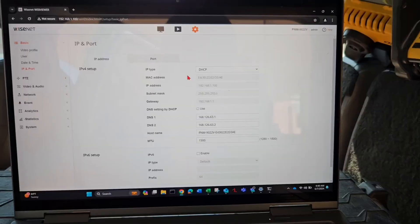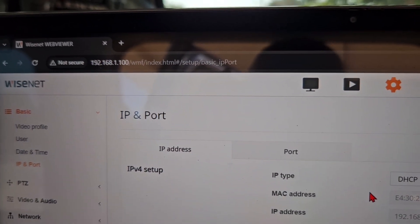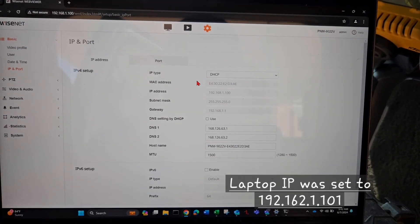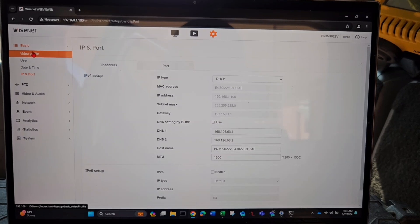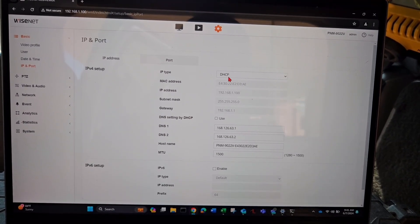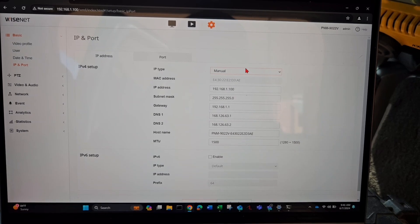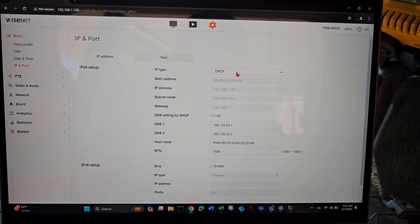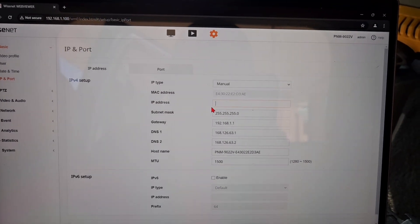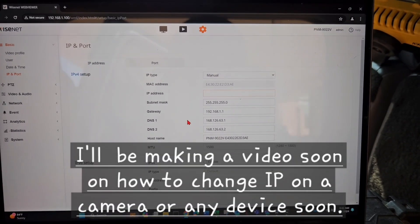You can tell that's the default IP — 192.168.100 — that I'm using to get to this camera. You change the IP on your computer to be able to reach it. To change the IP, you go to Basic Settings, then IP and Port. Enable it, change the DHCP to manual, and then it lets you change the IP address. If it's on DHCP it won't let you. You put in your IP, subnet mask, and gateway, then hit Apply — that's how you change the IP on the camera.